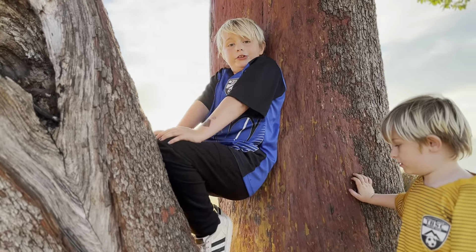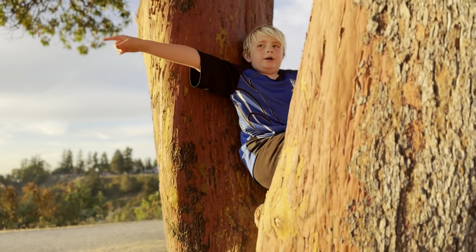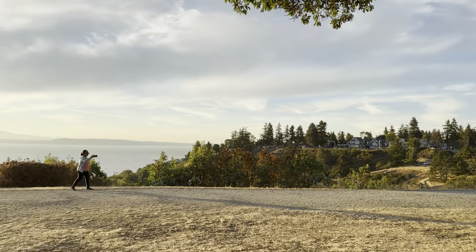That would be really cool if you have to watch the tree. So this is the beautiful, really dumb sunset right there. It's pretty dumb.